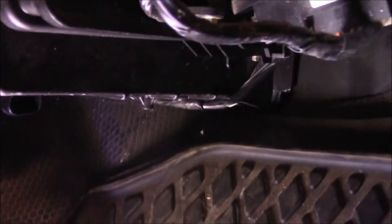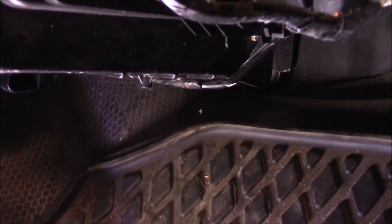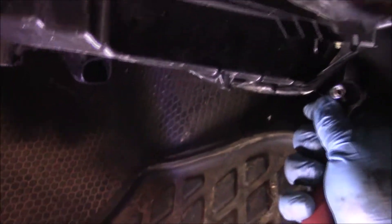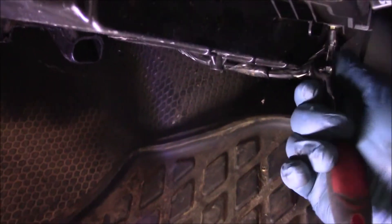There is one screw under there — right there — and that is a 7/32nd. I'm gonna get in here and see if I can get it spinning the right way. I don't think the cabin filters have been replaced on this, so it's gonna be interesting what it looks like.